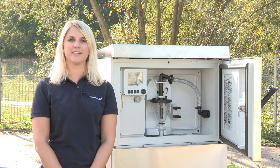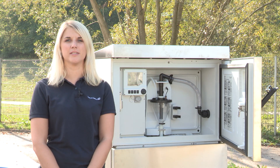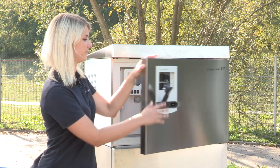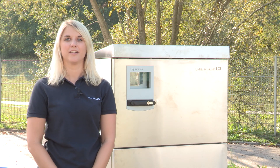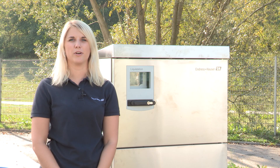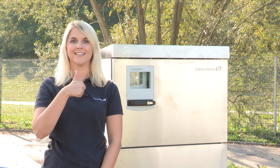The maintenance of the LiquiStation CSF48 vacuum system is now finished. Thanks for watching. Follow Endress+Hauser to see more of our productions, and if this video was helpful, please like it.